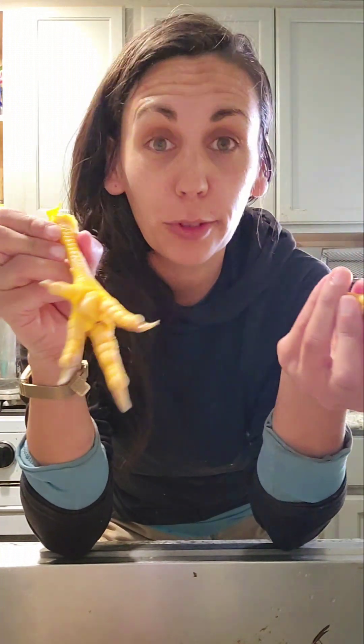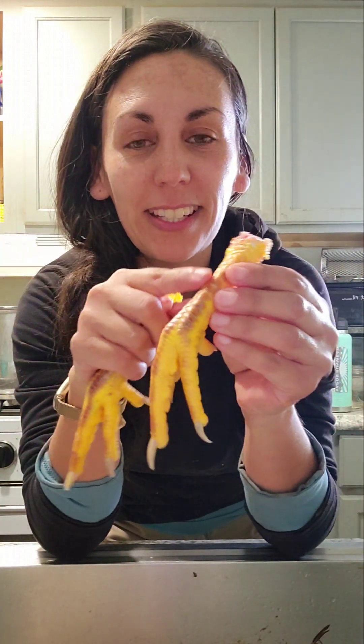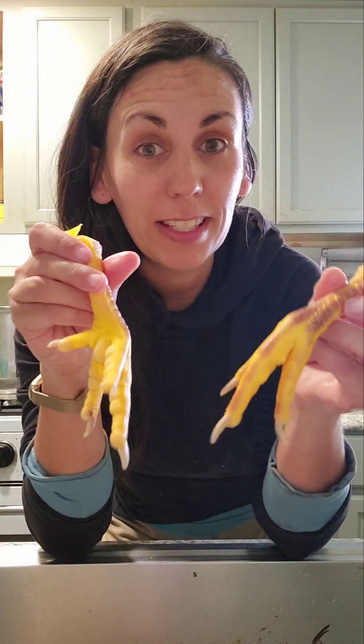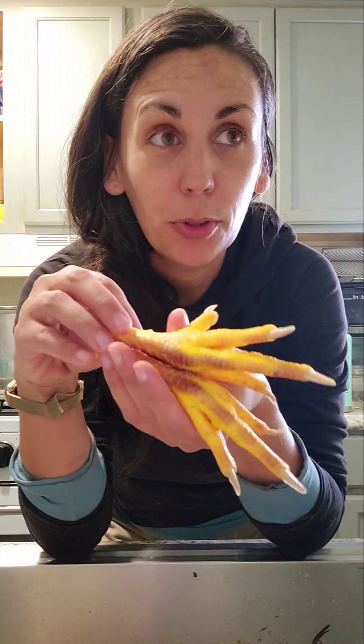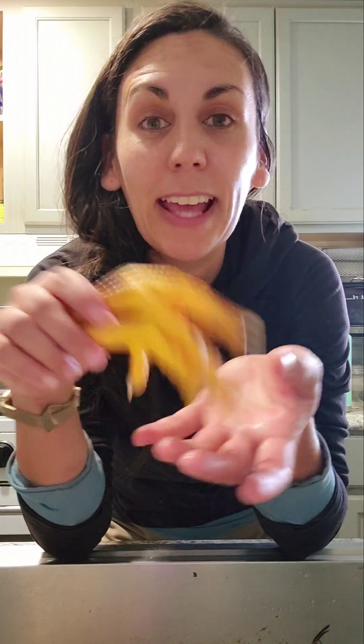Some people keep the feet to consume for themselves — they make for really good bone broth. I personally have not gotten that brave or desperate to utilize the feet for ourselves. You can boil them and the skin on the top just peels right off, and there's a little bit of meat on the feet. So if that is your thing, go for it. Otherwise, what you can also do is dry them out in a dehydrator. You would clean the feet really well and dehydrate them — it took us probably more than 24 hours, probably around 30 hours, to dry out a batch of feet.